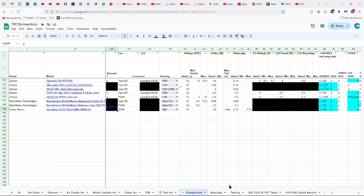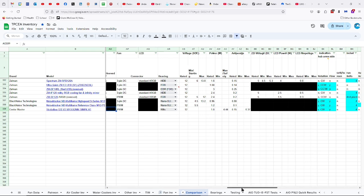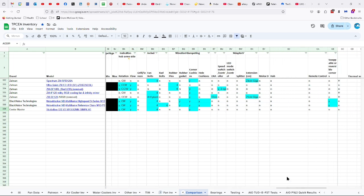12 volts, 1.8 watts with a maximum of 4.44, and the amps are 0.15 with a maximum of 0.37. The fan does have indicators of rotation and flow, turns in a clockwise direction, has four fan bolts, and of course the corner cushions.